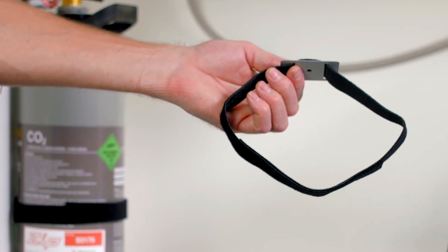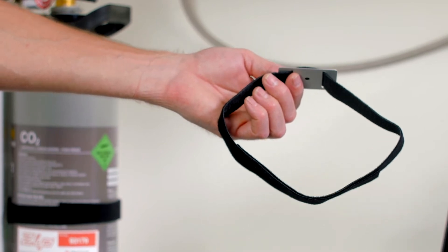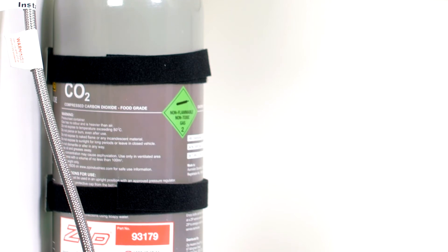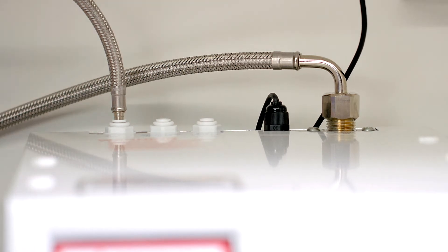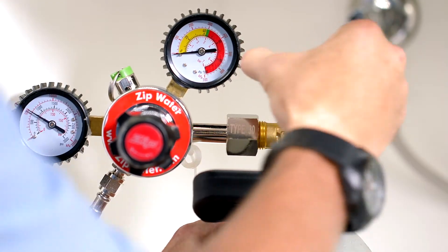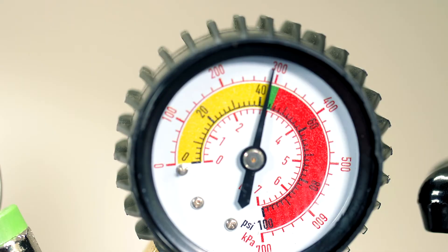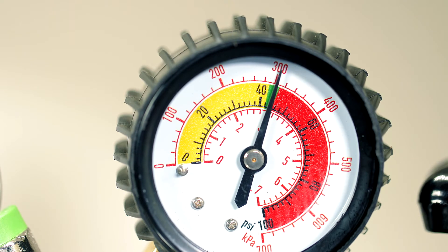Now we need to secure the bottle to the cabinet and the CO2 hose to the command center. There are two Velcro securing straps supplied with your HydroTap. They need to be secured to the cupboard wall with the screws provided. Then attach the Velcro straps, one towards the top and one towards the bottom of the bottle. Now connect the other end of the braided CO2 hose to the CO2 in connection on the top of the command center. Once connected, it's time to turn on your CO2 bottle and check for leaks. Turn on the bottle first, then screw in your regulator. Make sure that the needle sits within the green area, which is between 2.7 to 3 bar or 270 to 300 kPa.